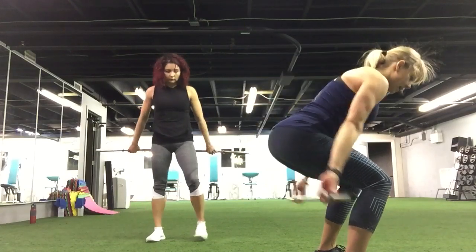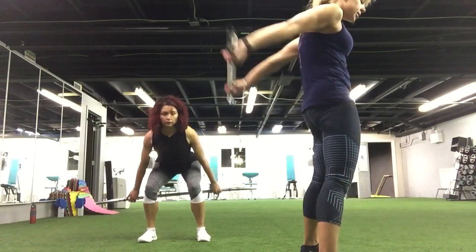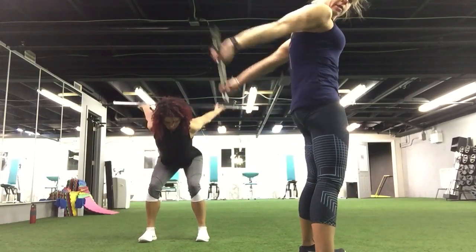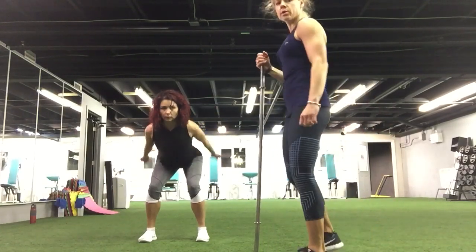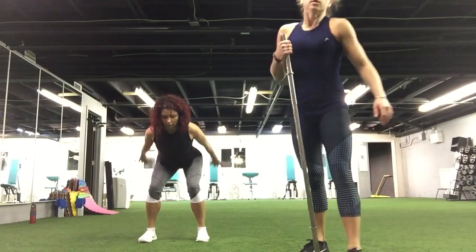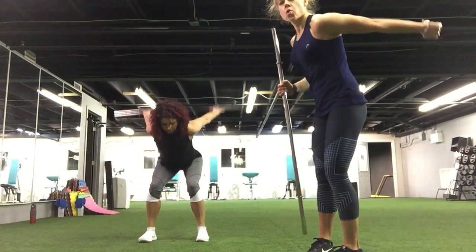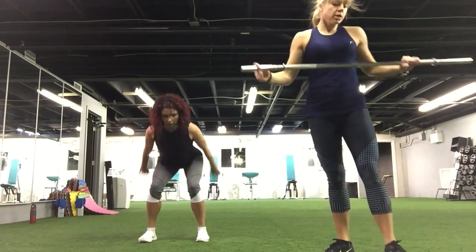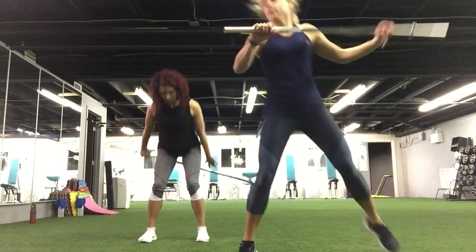Triceps, let's go again. Advanced, you can do that. Keep this core hard. Glutes inside, keep them working. Straight arms — don't bring your arms too low, keep them working. Eat your triceps. Keep going, ten more seconds. Breathe, extend your arms when you lift them up. Five, four, three, two, and one.